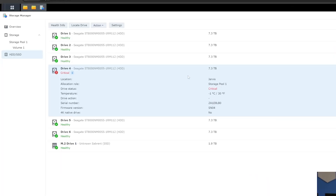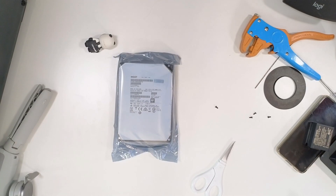Anyway, drive four appears to be done. I haven't taken it out and done any testing with it yet, but it's reached a critical state. So what I've done — and I know this is going to upset some people and I don't know what to tell you about it...